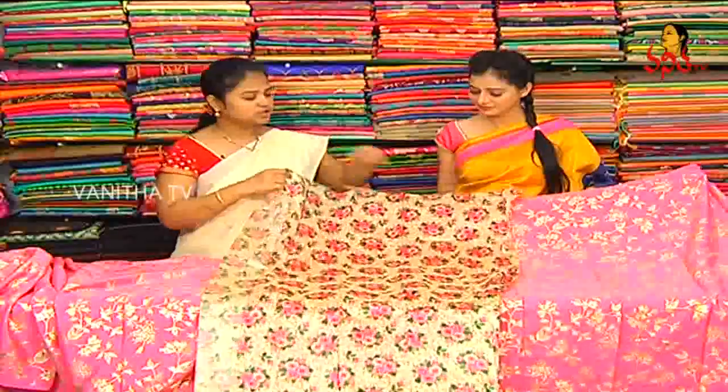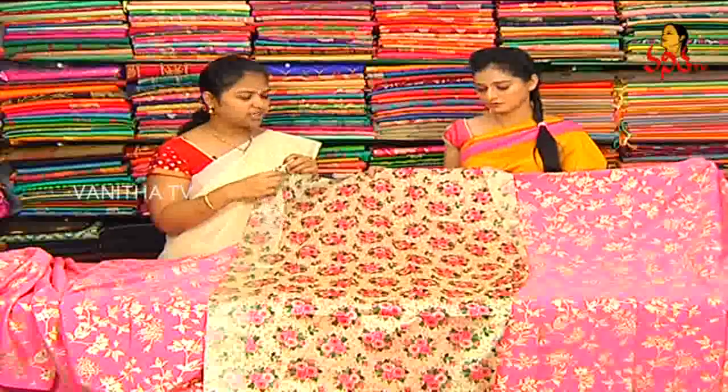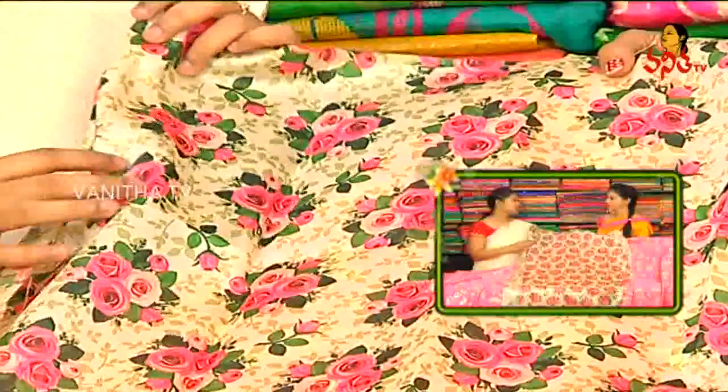We will put a cream color. We will put a rose and print color combination. We will put a lot of color and designs, with an ink color combination.